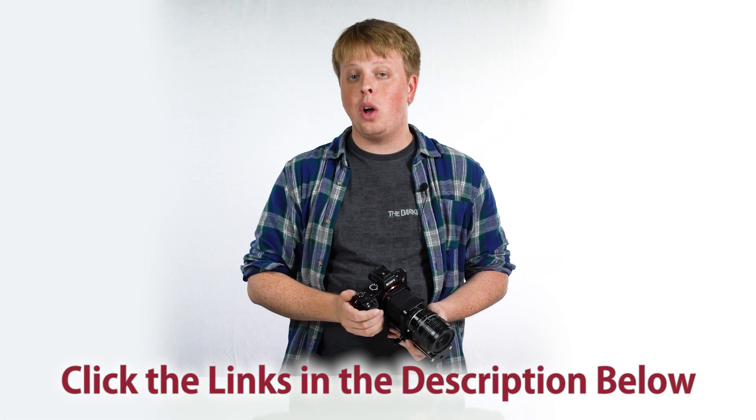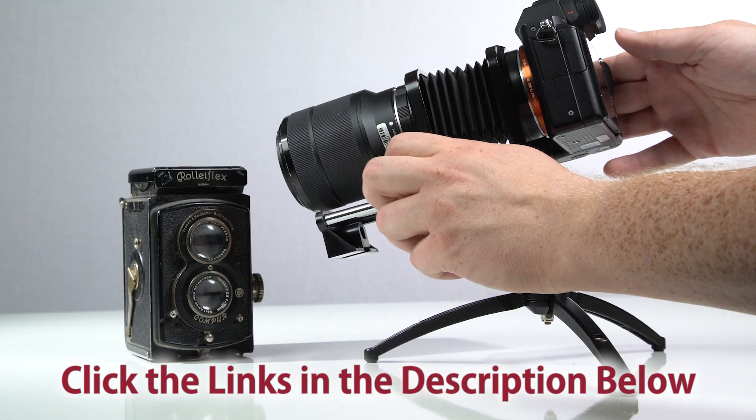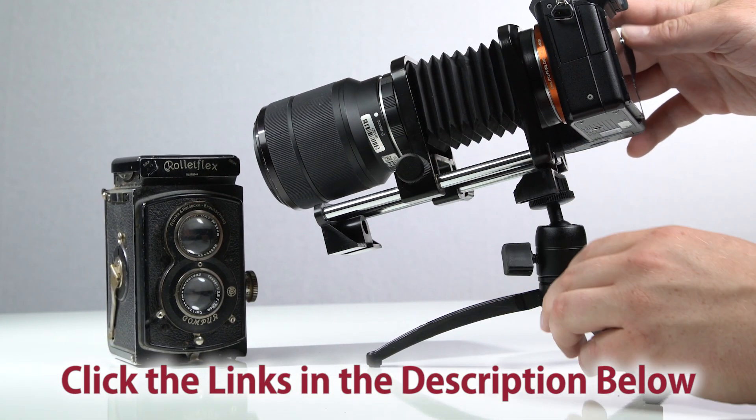Click the link in the description below to get your Sony E-Mount macro bellows today, and check out the other macro bellows we offer for other cameras. Click here to subscribe to our YouTube channel. I'm Sean with Fotodiox — happy macro shooting!